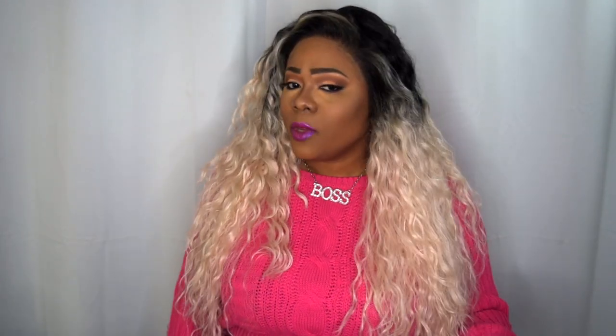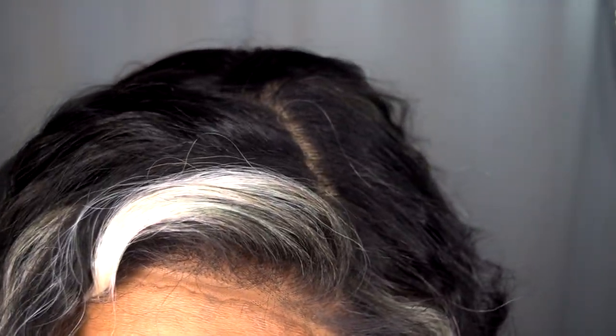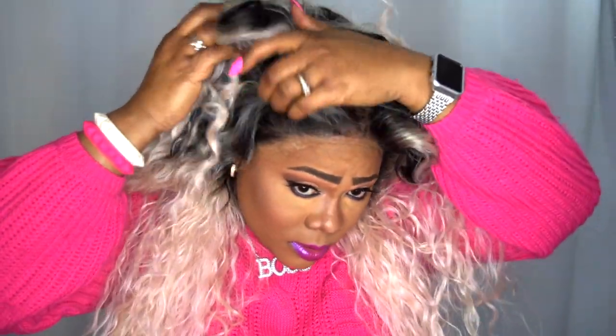I decided to do a natural comb over — I didn't do a really defined part, just a flip over. Let me give you a close-up of the color. This is what the color looks like with the dark roots, and you can part anywhere on this unit. You can see my cat peeking through right here.